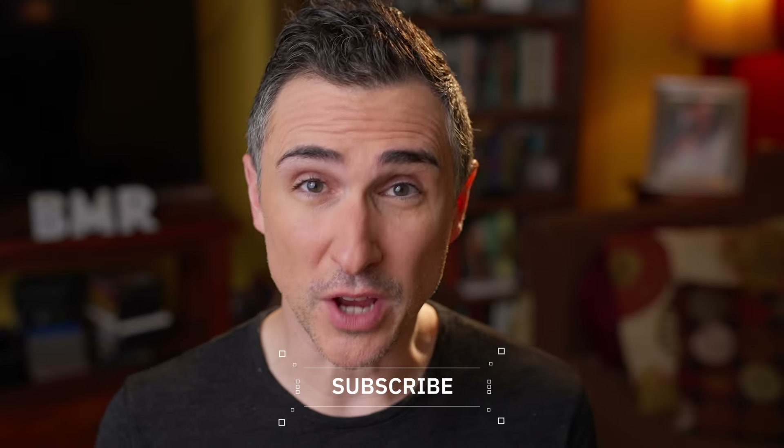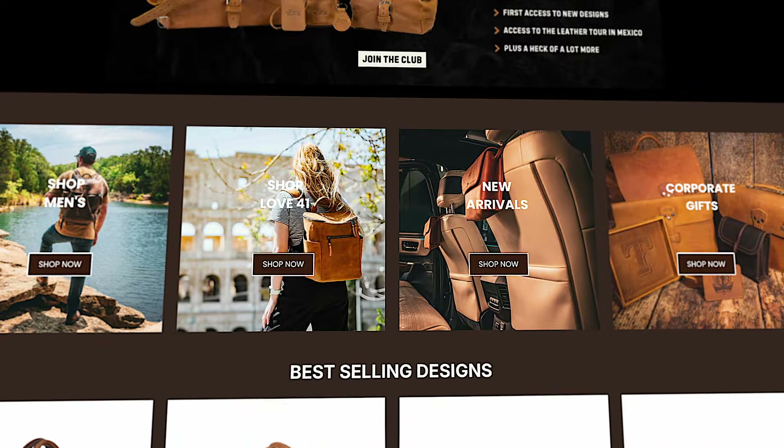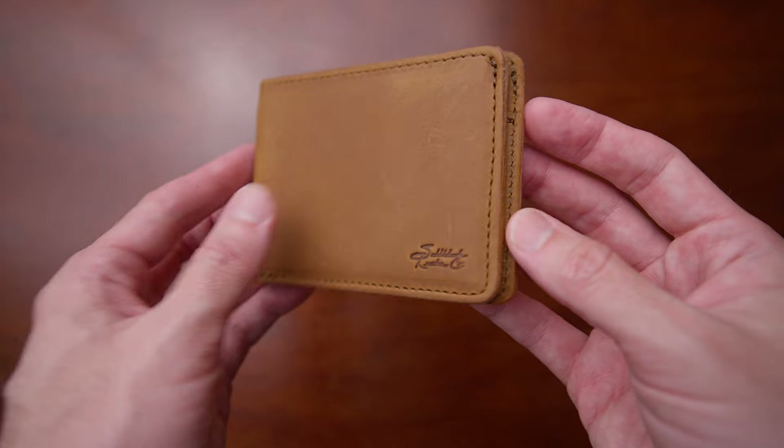Many of you probably already know about Saddleback Leather, but if you're not familiar with them, they are a leather company making really high quality leather products. Some of the things they're really known for are their bags, they have really cool briefcases, and they have really great wallets. I've already reviewed one of their wallets, which is their Bifold Wallet — another great wallet, kind of a more traditional larger style leather bifold. Definitely go check out that video.